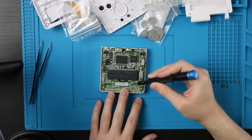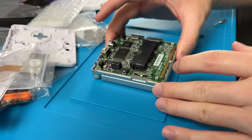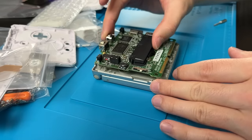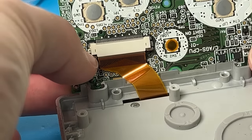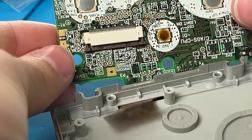There are three Phillips screws right here that we need to take out. We are going to carefully lift this open like a notepad — lift it up a little bit and fold it back. From here, we're gonna push this latch down, and do the same thing to the other side, and it should just come out. We can set this board off to the side. Do not clean it — I know I've said in the past to spray with IPA, do not — not on the SP.